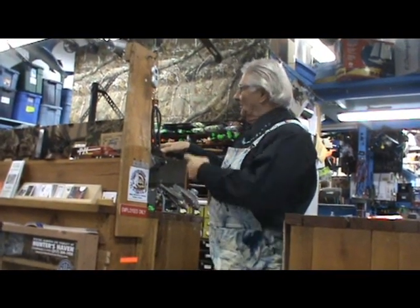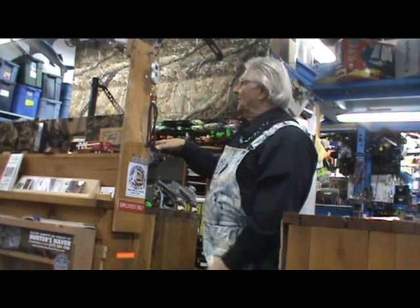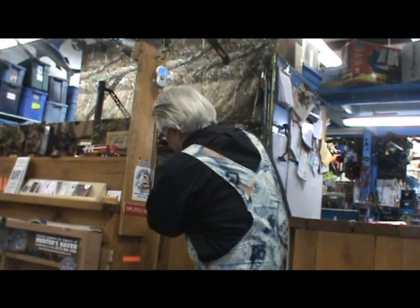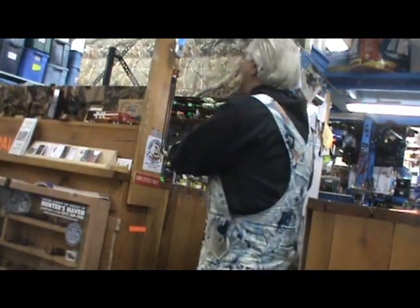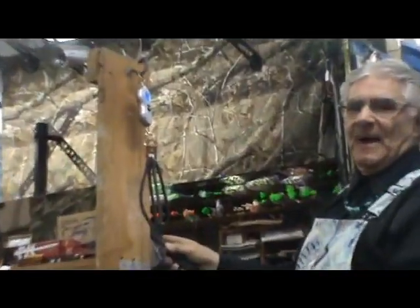Chief Ajay again with my hunting and fishing model — we're going to draw it to 28 inches. This is the model that only weighs five ounces. There's our 28 inch mark and we got 48.97 pounds.